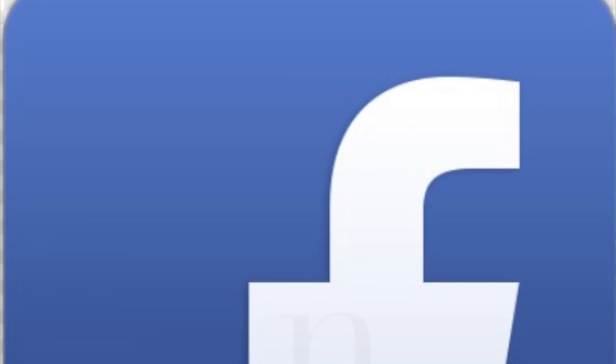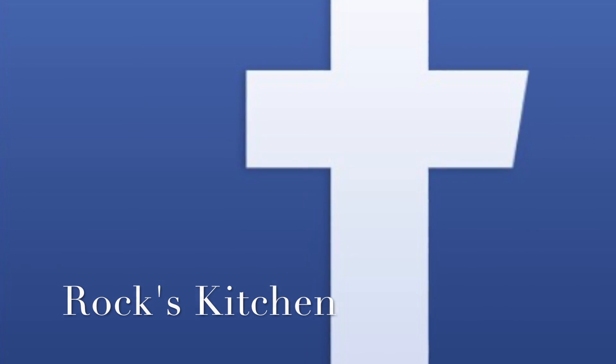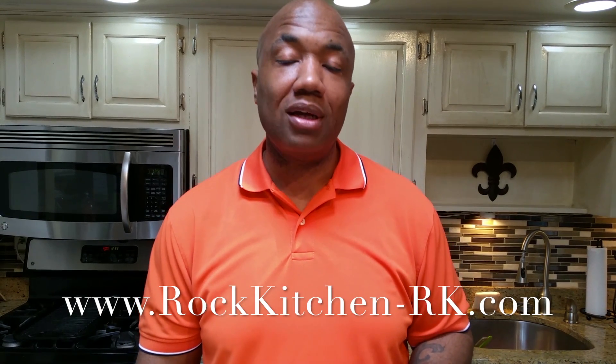Another recipe, another weight loss recipe right here in the kitchen. Make sure you guys subscribe to our Facebook channel and all our social media outlets, but most importantly visit us at www.rockskitchen-rk.com. Two fingers — type 2 diabetes, you're gone. Heart, cholesterol, all that stuff been cured with VSG. Gone. I've got to get right back into this meal because it tastes so doggone good. Peace.